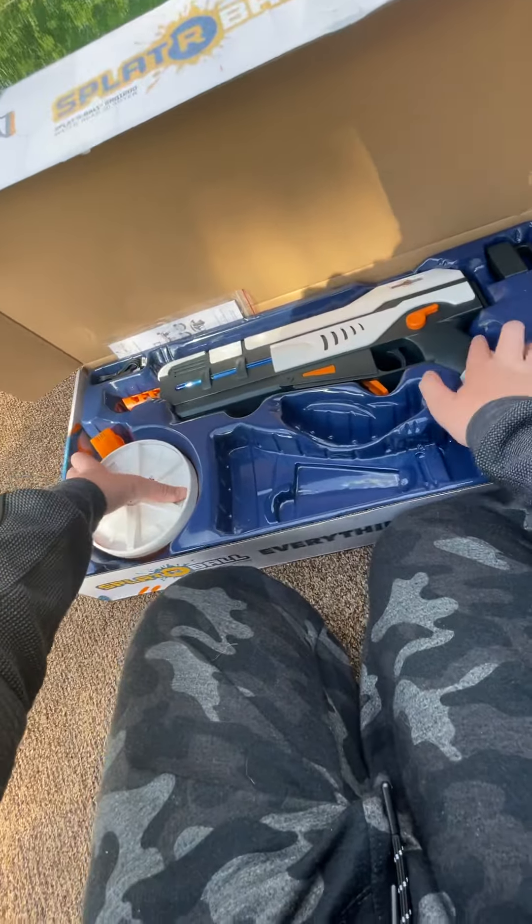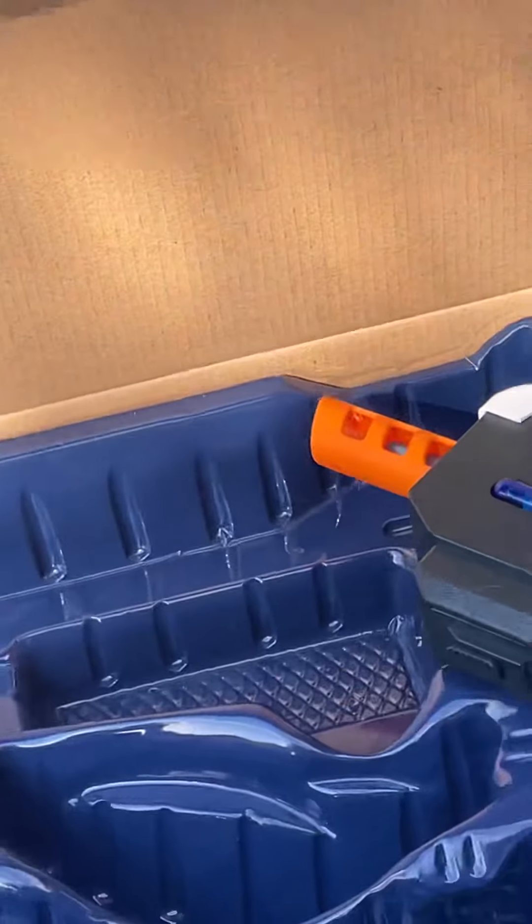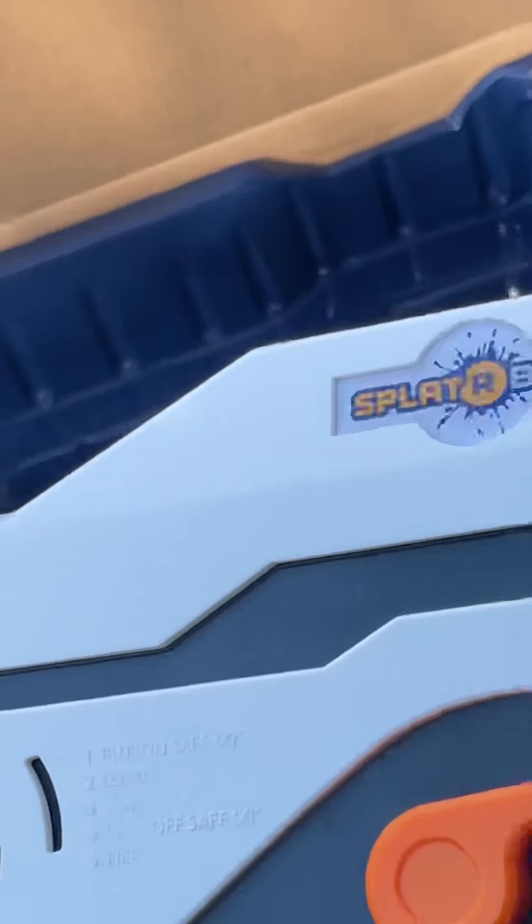Alright, got it locked in. I've actually been waiting quite a while to get this — SBR 1200. Let's get this dude out. Sorry about the background sounds. Okay, let's see if it's sealed. Let's open it up.